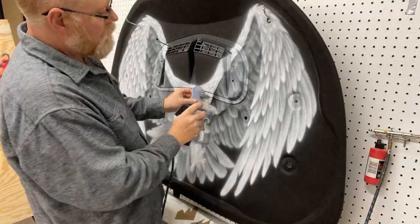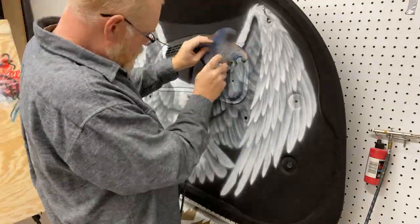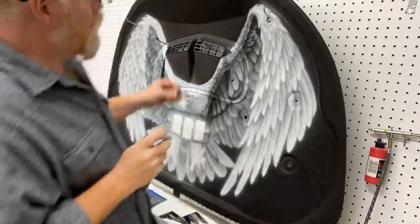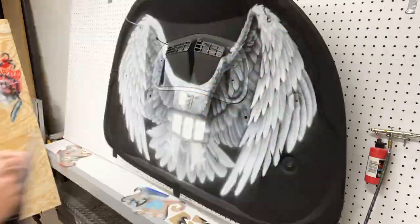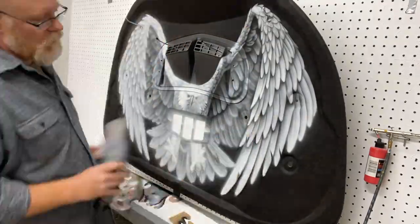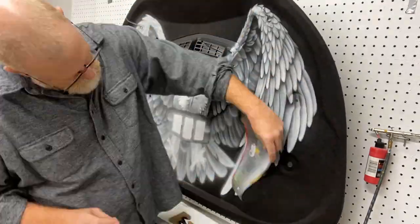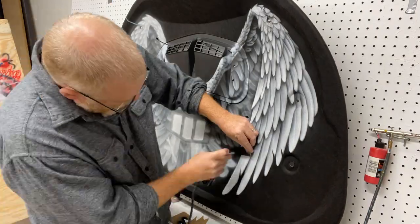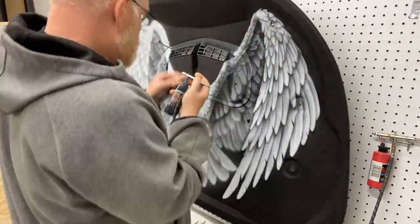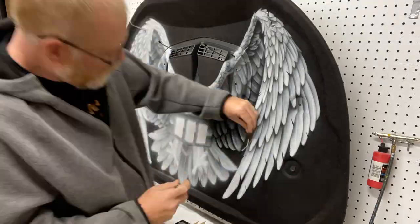I sprayed the white and used the black of the hood liner to show through, basically bringing my highlights up on top of the black. Now it's real fuzzy from the overspray of airbrushing, and I want to start cleaning it up, making it sharper and intensifying the shadows. Making it look real means you intensify the shadows and brighten the highlights — that gives it a lot of depth.